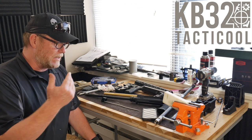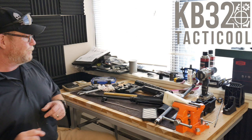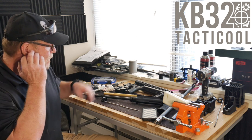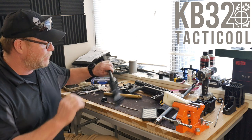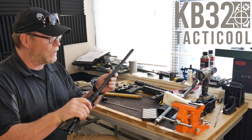This is going to be a new platform for me to show you some of the things that I'm doing. We've got a couple of things that we're doing. The premium builds that we're doing actually have the Hanson barrel on it.